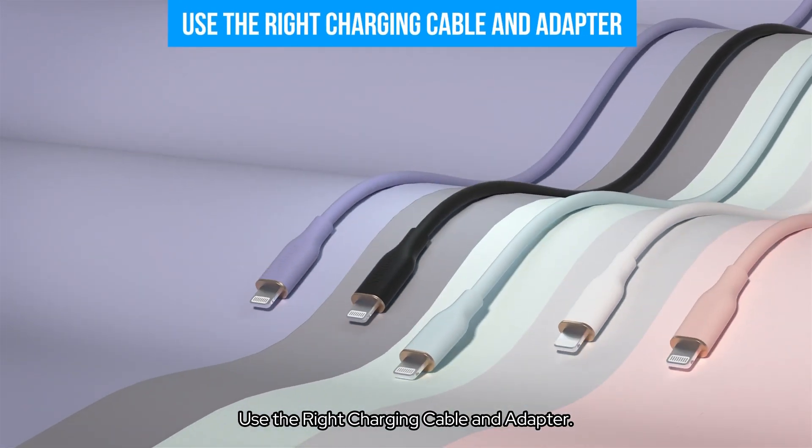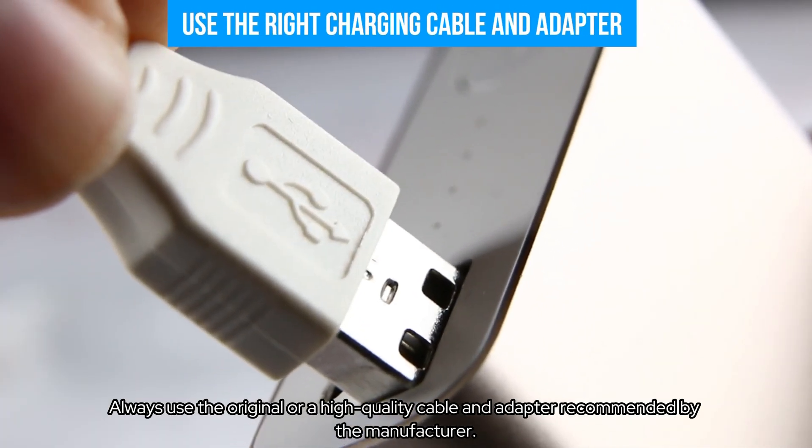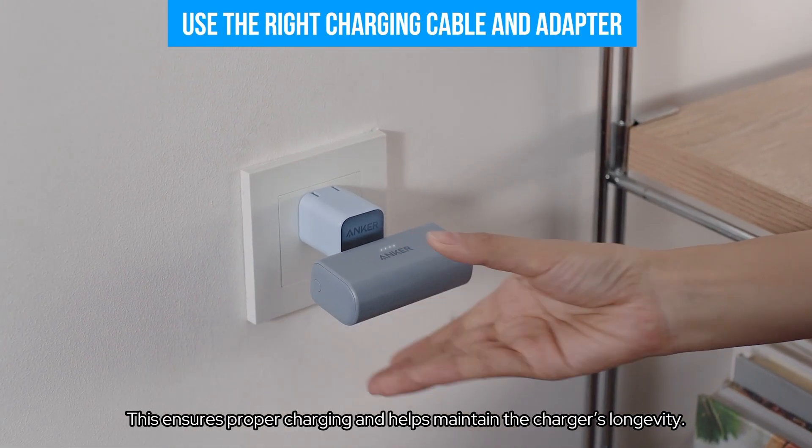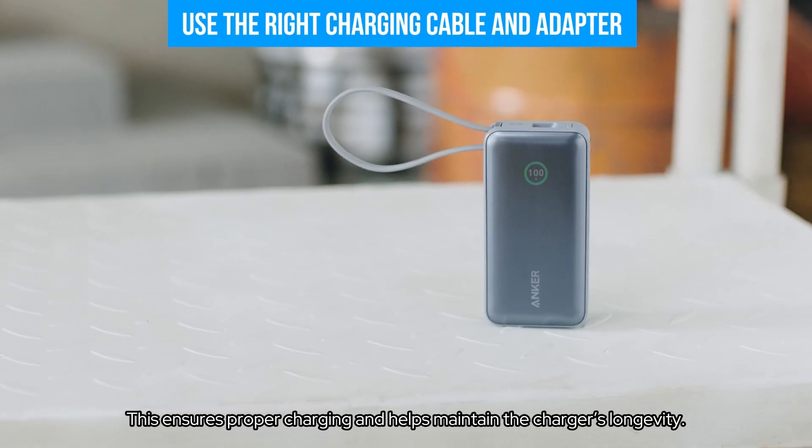Use the right charging cable and adapter. Always use the original or high-quality cable and adapter recommended by the manufacturer. This ensures proper charging and helps maintain the charger's longevity.